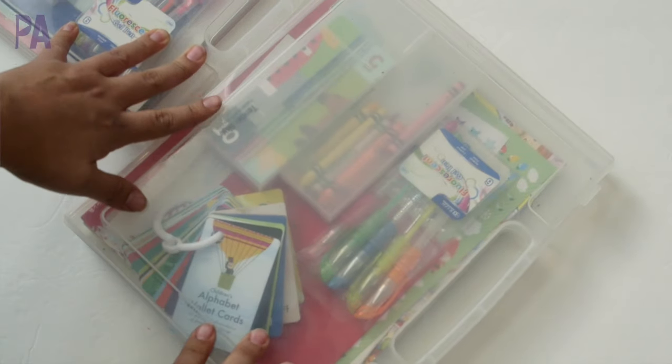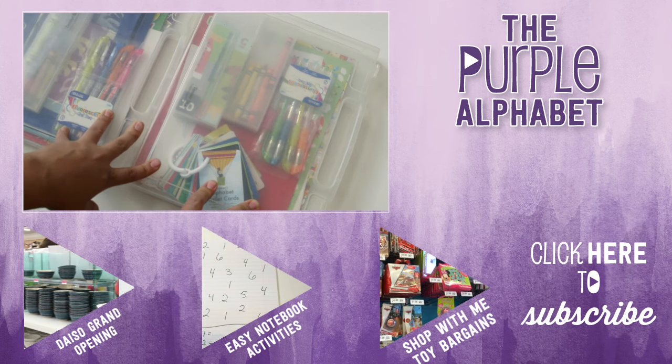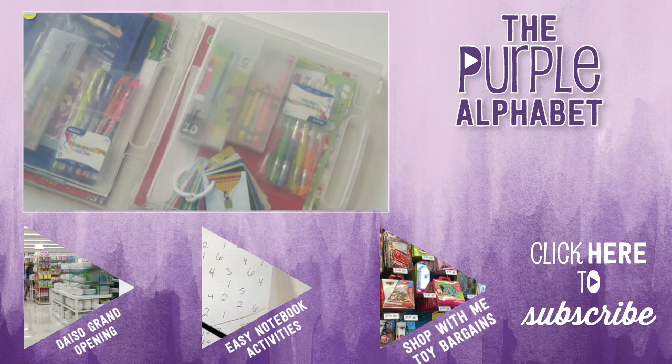Alright, I'm all packed up for our next trip to the restaurant. Let me know what you put in your restaurant kits because I need more ideas. Click subscribe to see more videos like this and give me a thumbs up to show your love.